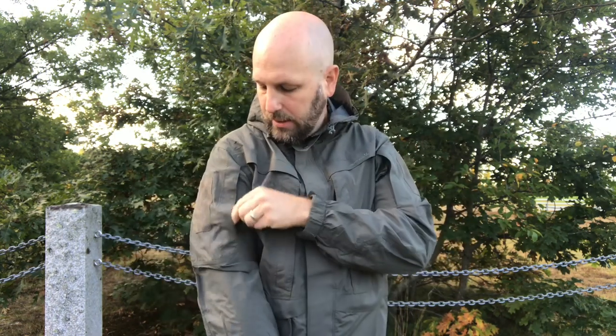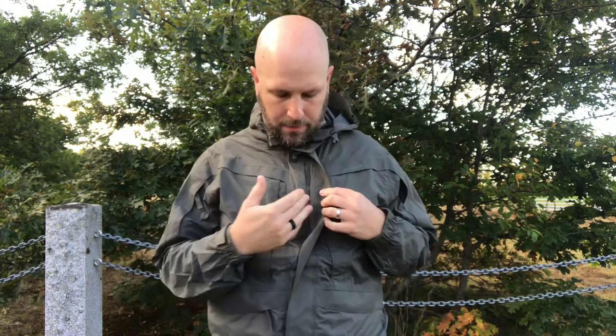We do have a zip down the front obviously to close it up, and then there's a flap that goes over top of the zipper with hook and loop. It does have two zippers, so if you're riding a bike or a motorcycle you can unzip the bottom — that makes it easier and the jacket is not constricted. I'll show you that again.